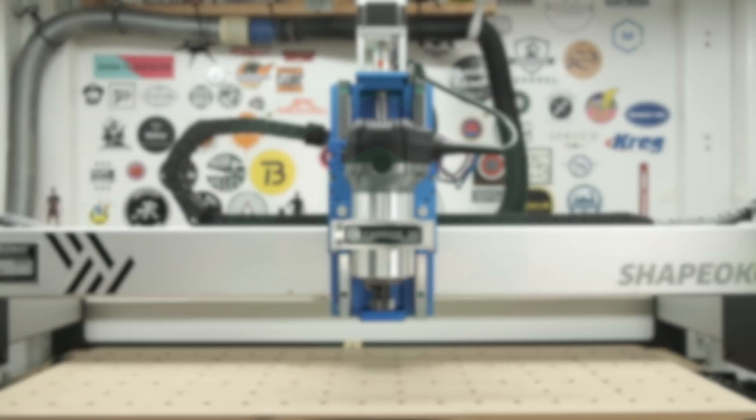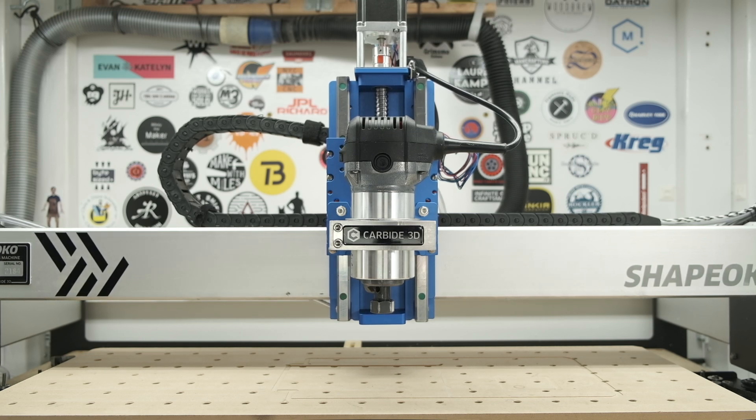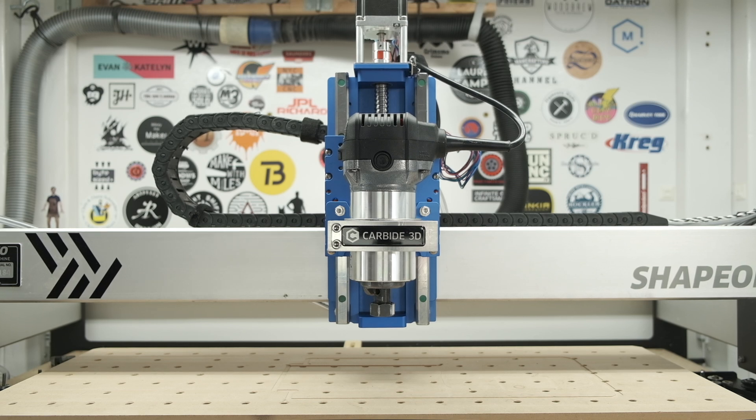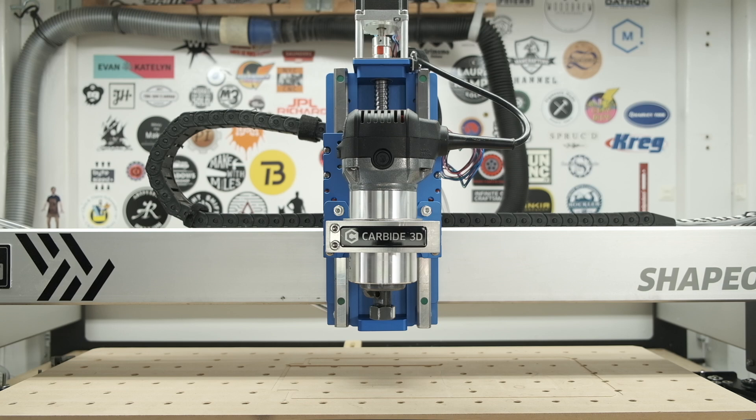Hey guys, Winston at Carbide3D here. Today I want to provide an overview of the Shapeoko 3's heavy-duty Z-axis optional upgrade and its installation. The HDZ, as it's known, is a drop-in replacement for the stock Z-axis on the Shapeoko 3.